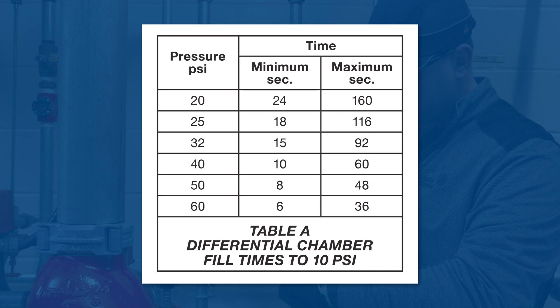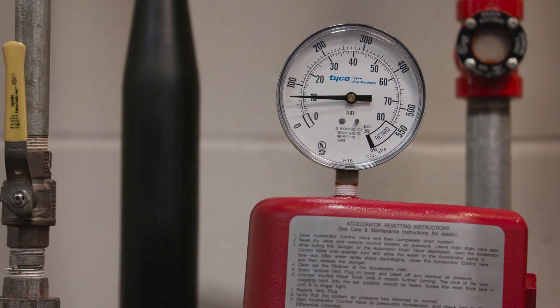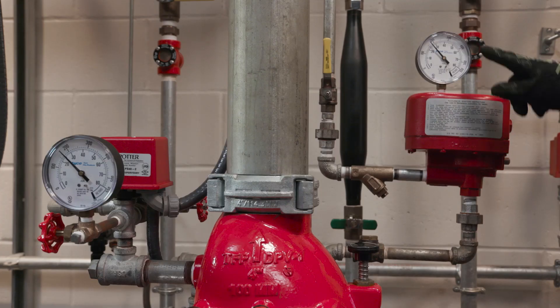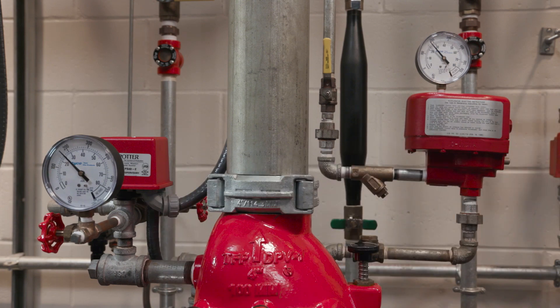And what if it falls outside of this range? If the time to pressurize the differential chamber to 10 psi is not within the range of the values given in the data sheet, then close the accelerator control valve and follow the corrective procedure as described in the care and maintenance section in the data sheet. When the gauge of the accelerator and the air gauge on the system are equalized, the accelerator is set and ready for service.